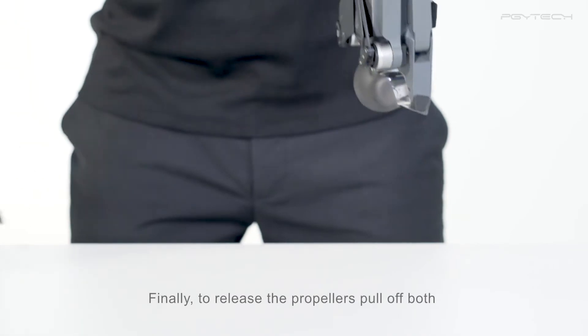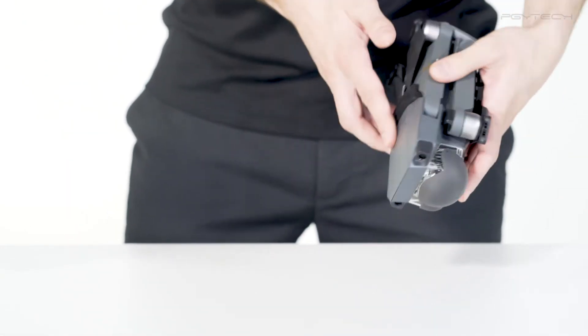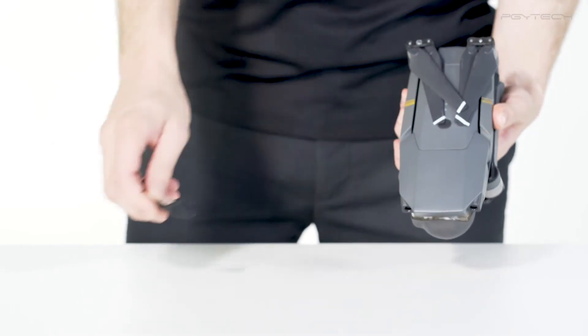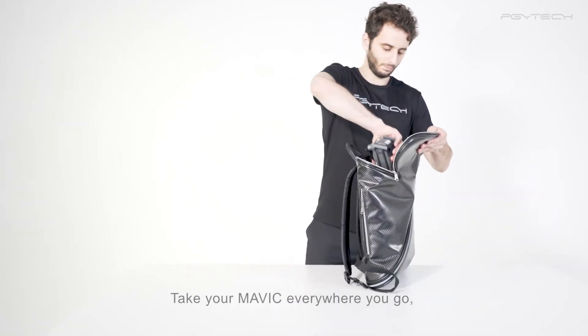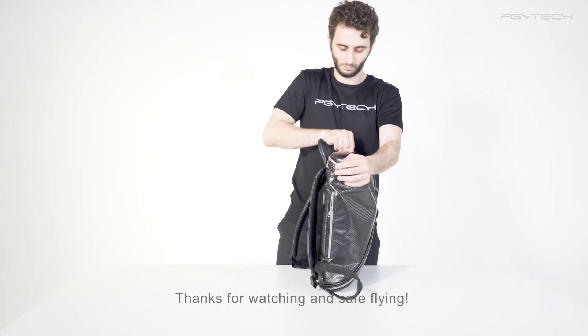Finally, to release the propellers pull off both propeller holders until they come off easily. Take your Mavic anywhere you go, knowing it's protected from getting any propeller damages. Thanks for watching and safe flying!